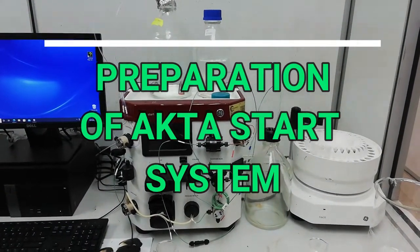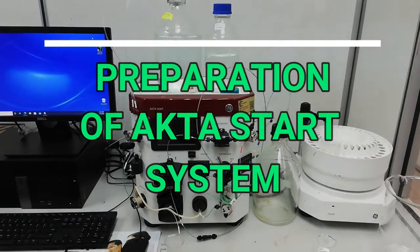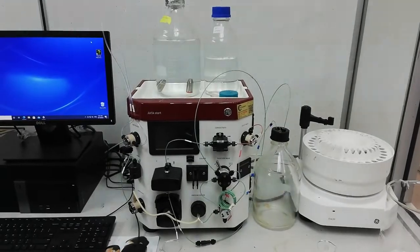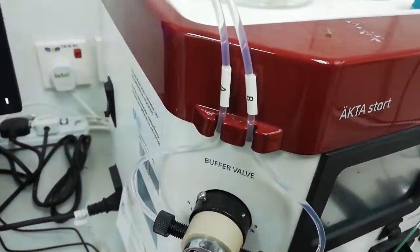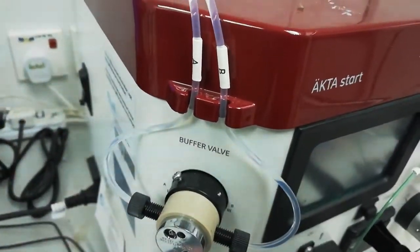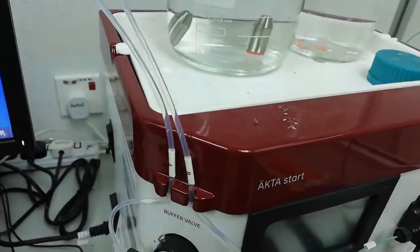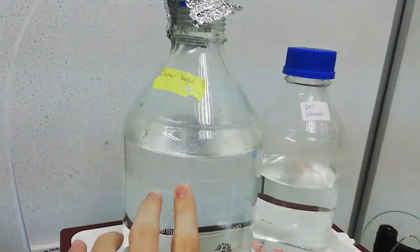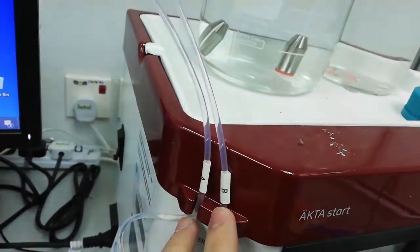The first part is the preparation of the ATASA system before studying it. There are four parts to notice before using the ATASA system. As you can see, there is pipe A and pipe B — one is a buffer wire. If you are not using it, we have to put pipe A and pipe B inside the ATASA system.